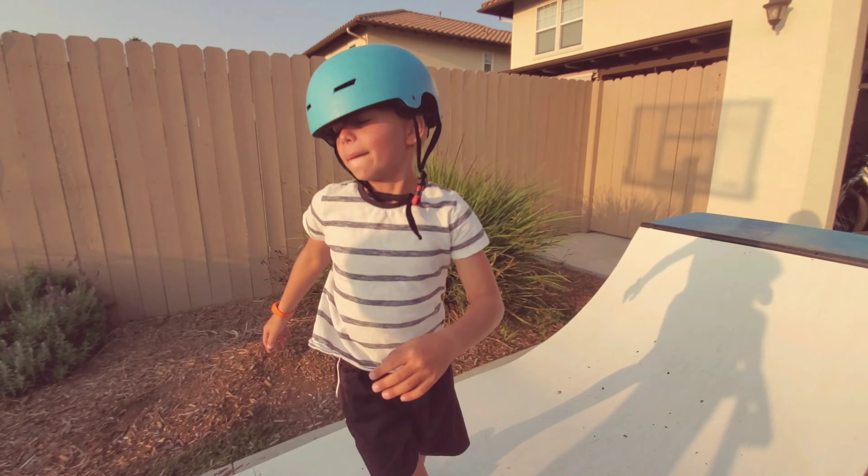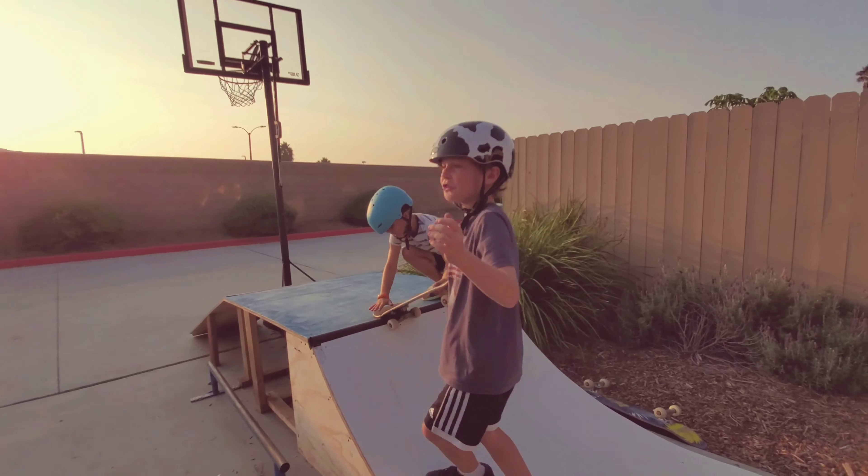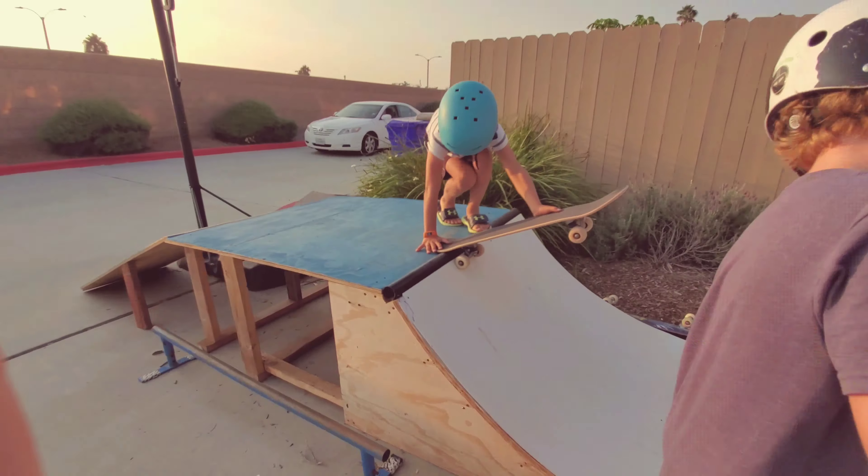We're back with another video on how to drop in, and now Connor is going to teach William how to drop in. William, go.